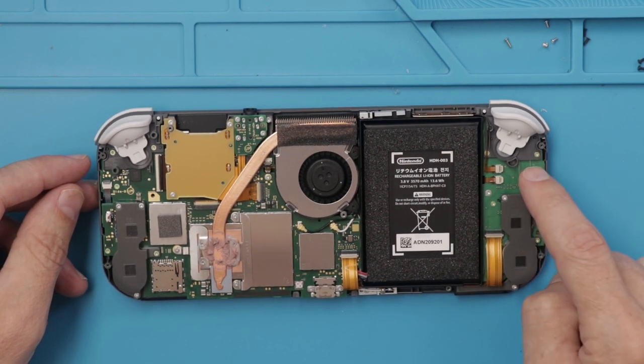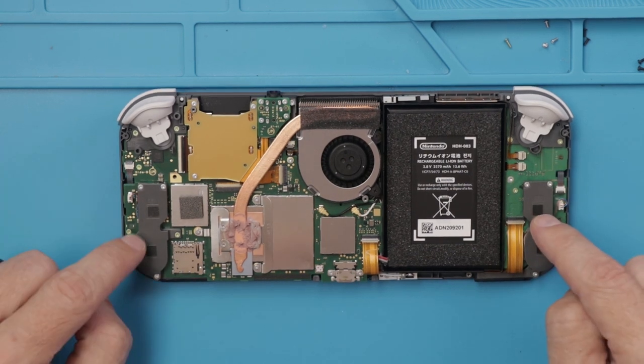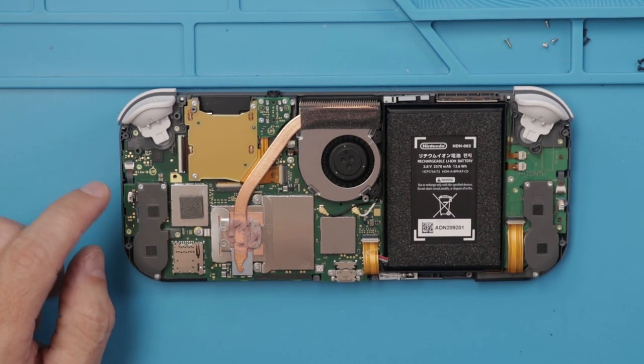I do see that there is a separate motherboard over here, so next let's take these gray covers off and see what's under there.